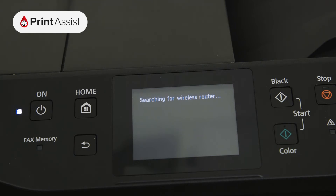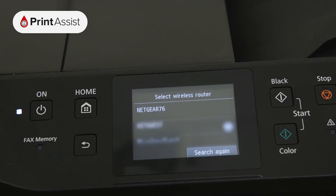The printer will immediately begin searching for Wi-Fi routers within range. Scroll up or down if you need to, and then tap on your network name.